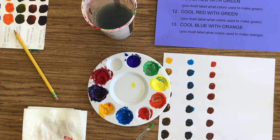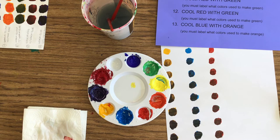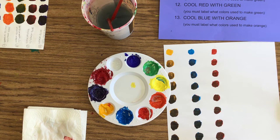So there is my warm yellow — warm yellow with violet — and that's parentheses. This is number nine. Number 10 is warm blue with orange. Then you've got number 11, which is warm red with green.